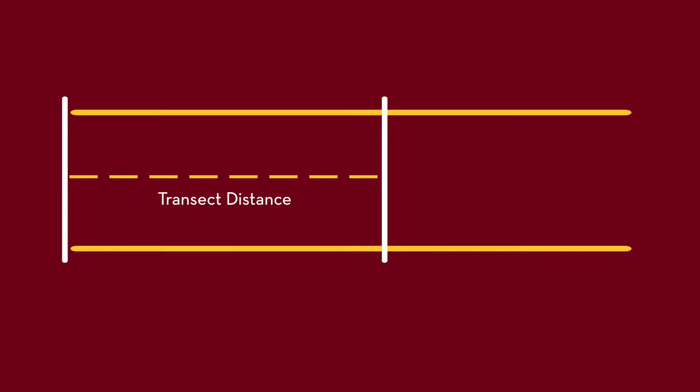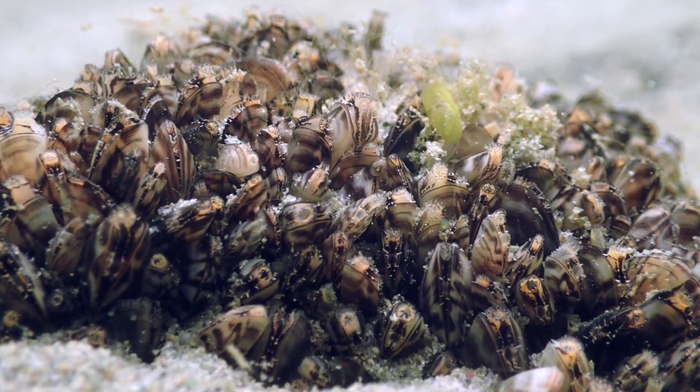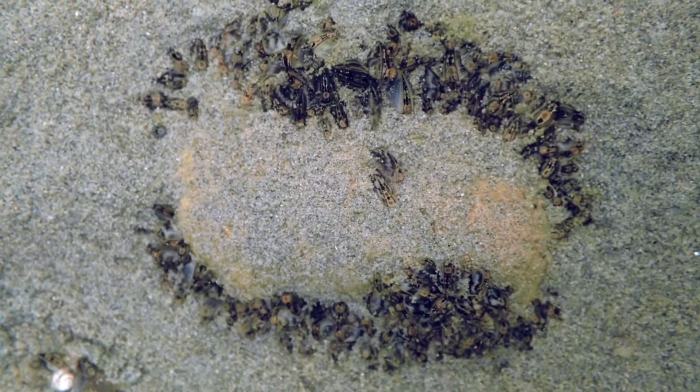Transect distance is measured as the distance from the start of the transect and is recorded to the nearest half meter. The segments formed by these changes can be used later to model the spatial variability in zebra mussel densities.